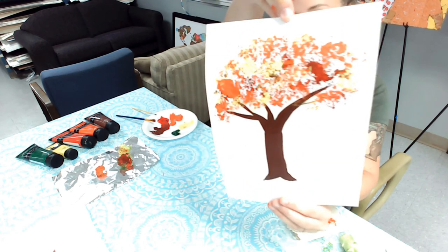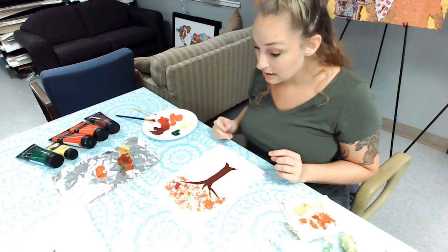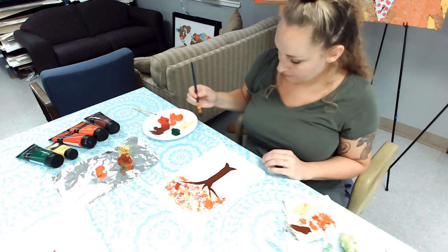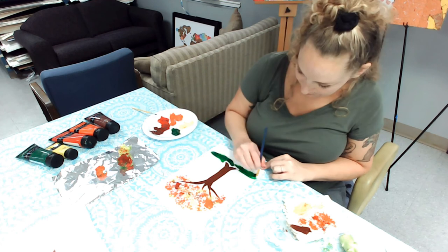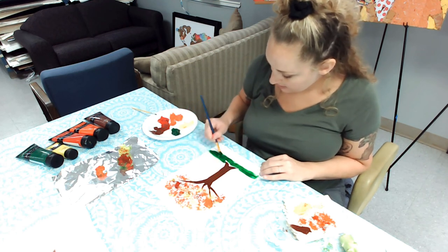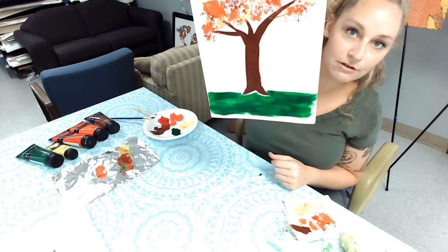Now we've got brown, red, orange, and yellow. You can do as much or as little as you want. You might want to wait for your tree trunk to dry before you do the grass, and then you'll have a nice little fall tree.